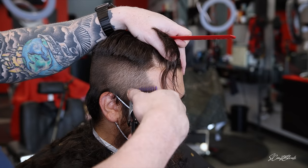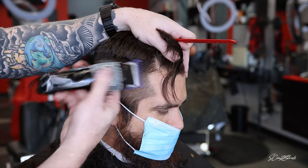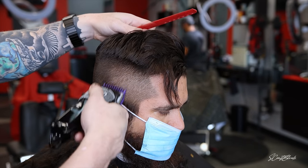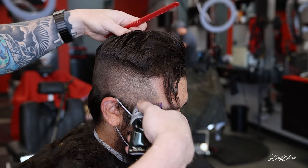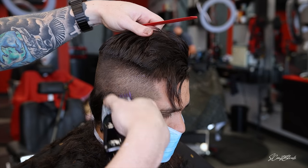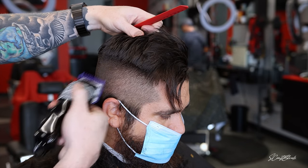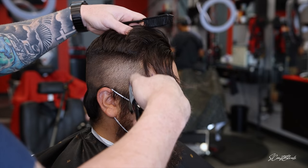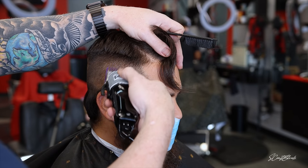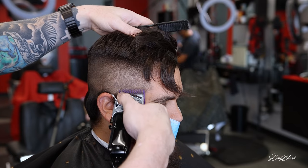A lot of people don't really care for the fade down technique, but the ones that do fall in love with it. In my opinion, it's just easier — you just keep working your way down from the highest guard to the lowest guard until it's bald. Some people feel like they get lost because they don't have guidelines, but if you just keep dropping down a little bit, it's pretty easy. You just have those imaginary guidelines in your head if you need them.